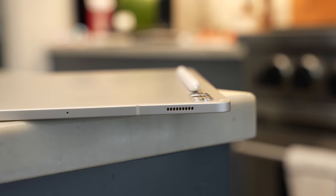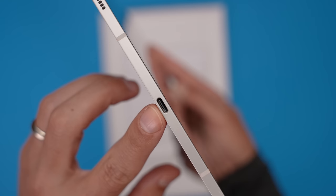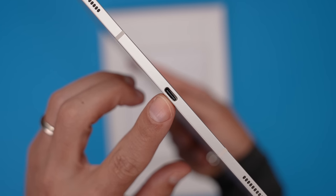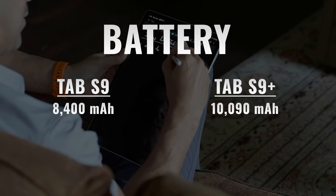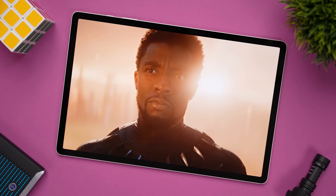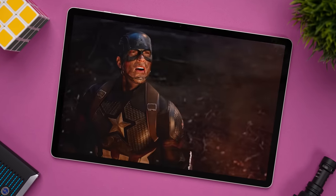We're getting four AKG-tuned speakers that are warmer and fuller than the ones on the Tab S9. We have the same USB-C 3.2 port, same Bluetooth 5.3, and Wi-Fi 6E compatibility, but a larger battery than the Tab S9 at 10,090mAh. All three tablets support fast wired charging at 45 watts — keep in mind none of these tablets come with a charger, and links to recommended chargers will be in the description.